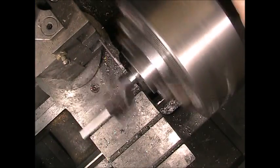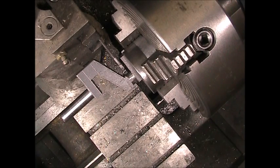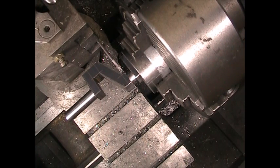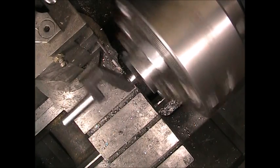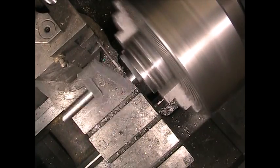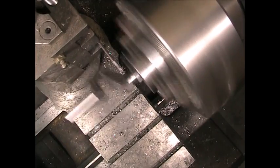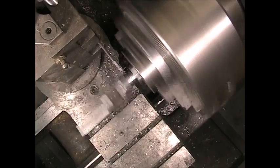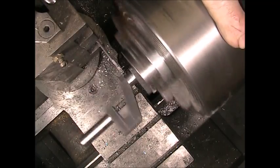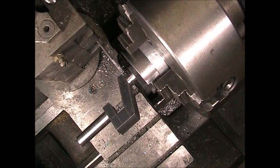Getting a little chatter there as you can hear. I think that's more to do with the overhang of the tool than the overhang of the crank itself. I'll make one more pass here, and then start sweeping it back and forth to hopefully eliminate some of that chatter.